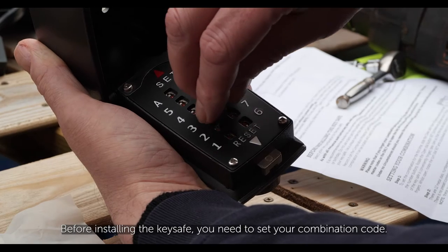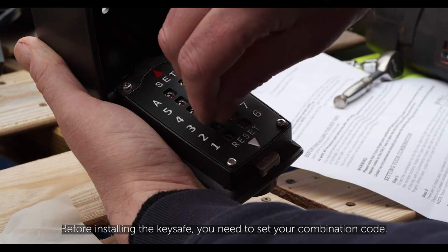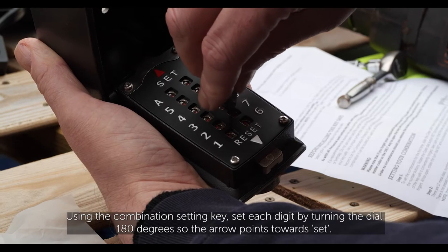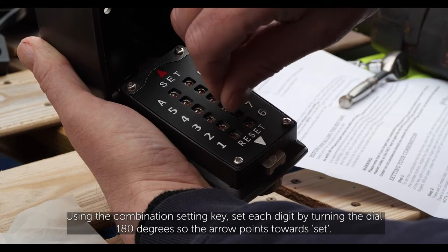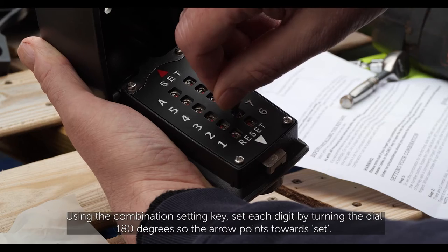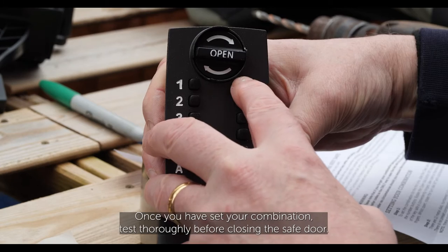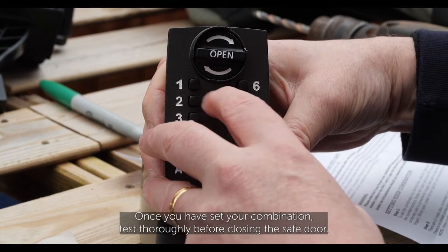Before installing the key safe, you need to set your combination code. Using the combination setting key, set each digit by turning the dial 180 degrees so the arrow points towards the desired number. Once you have set your combination, test thoroughly before closing the safe door.